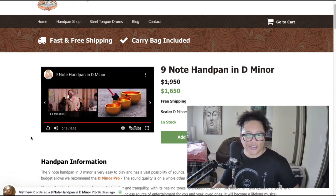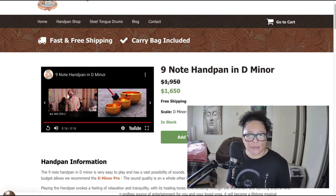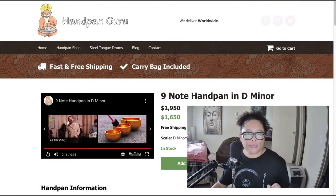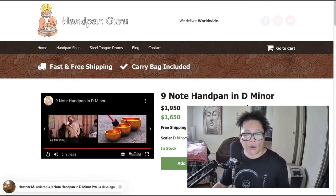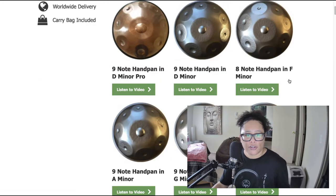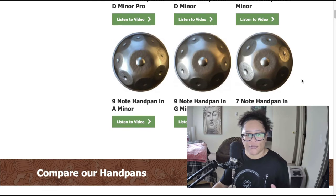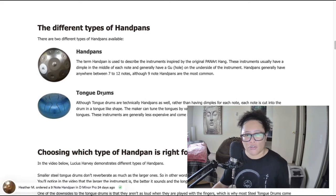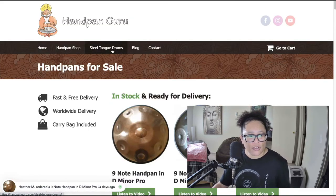Nice, right? I would imagine the type of people interested in this are likely people trying to play meditative music or maybe street performers. You'd probably need to do a bit more research about who would be interested in these drums, but they are quite popular. Going back to the home page, there's also another popular type called the tongue drum, and they sell that as well.